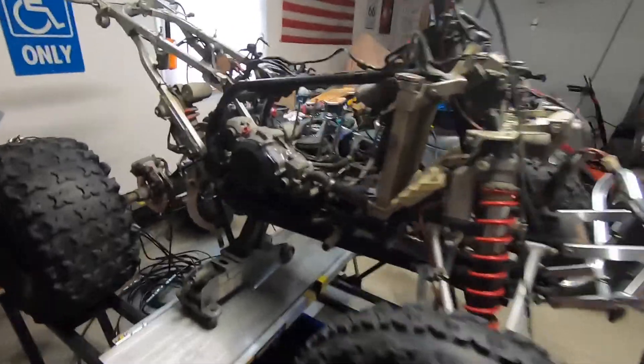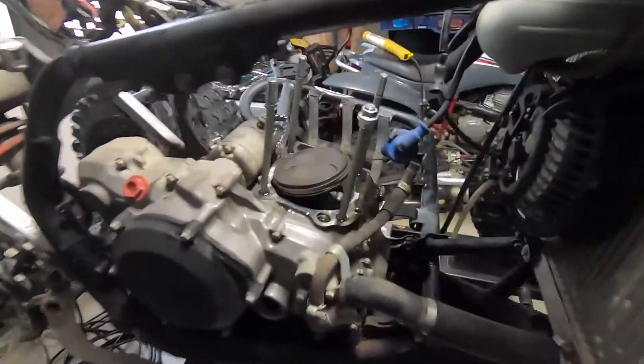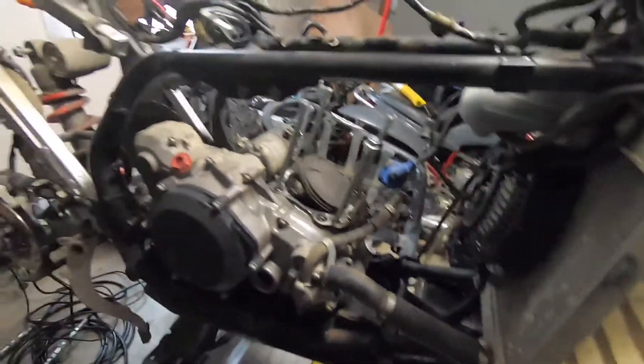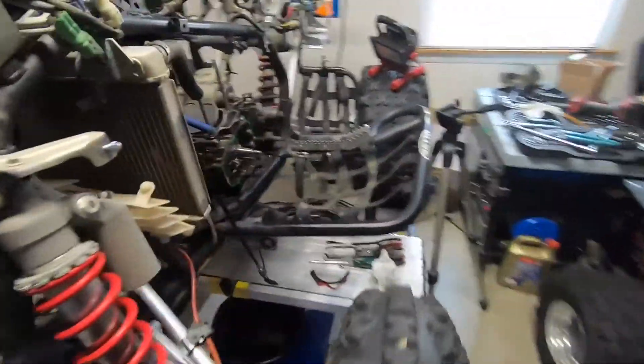All right, part two on this TRX 450R. Where we left off, you guys remember: we got the top end off, the crank is frozen solid, you can't get anything to move. If you guys want to see the progress and catch up where we left off, check out the first video in this series.